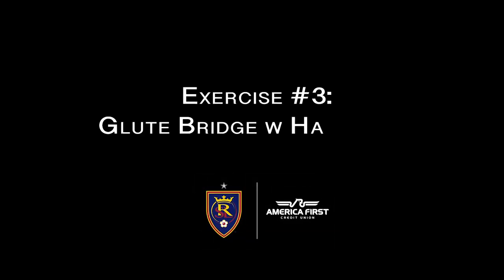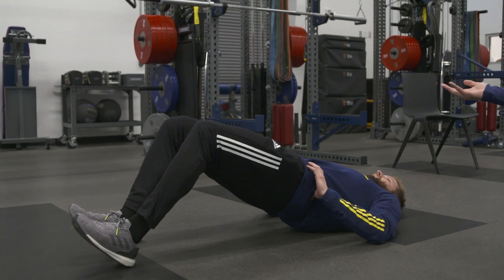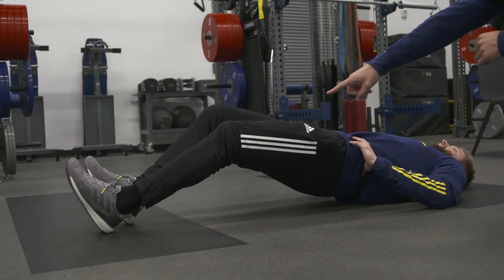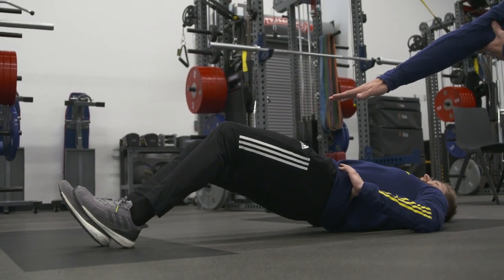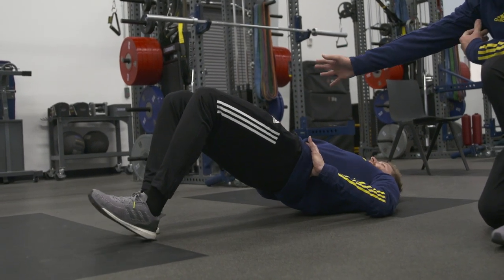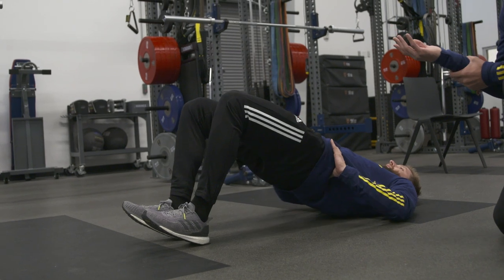Next exercise is the glute bridge with the hamstring walkout. We're going to bridge up into our bridge position, then using our feet, take tiny little steps forward. For Ryan, it's probably going to be about eight to ten steps forward. We're going to get our legs as straight as possible, hold for a second at that position, then work all the way back into our starting position, drop our hips down, reset, bridge up and go again.